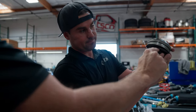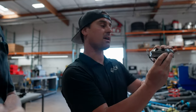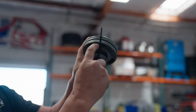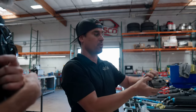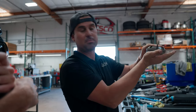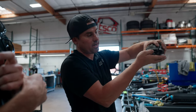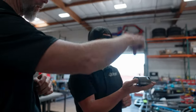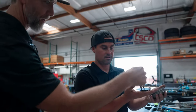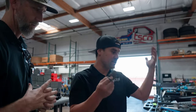One side is for extending and one side is for compressing the shock. The holes the fluid goes through on one side would open up the stack on the opposite side. The rebound stack is on top and the compression stack is on the bottom. The shape of the holes, how many there are, their diameter, the thickness, and the number of shims all determine how much compression and rebound you get.